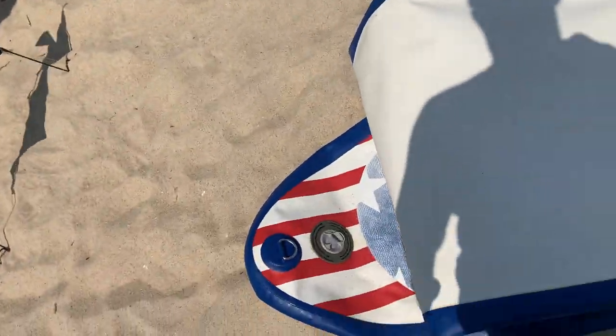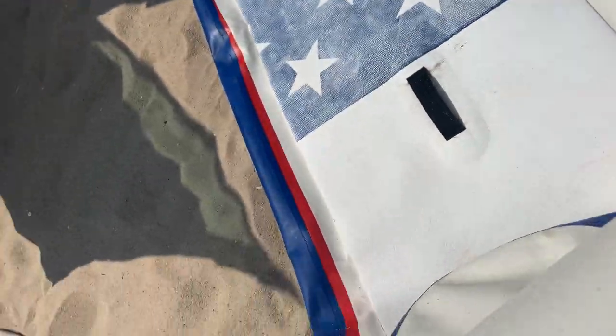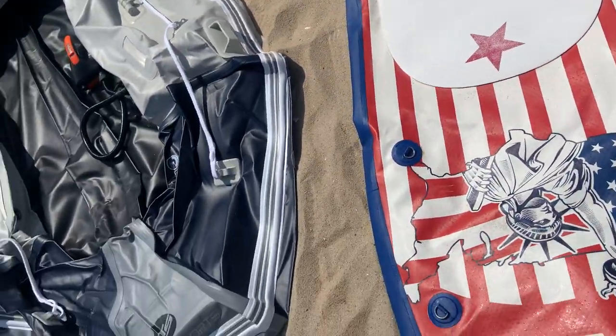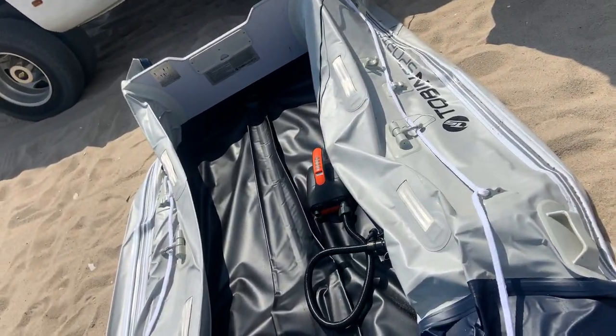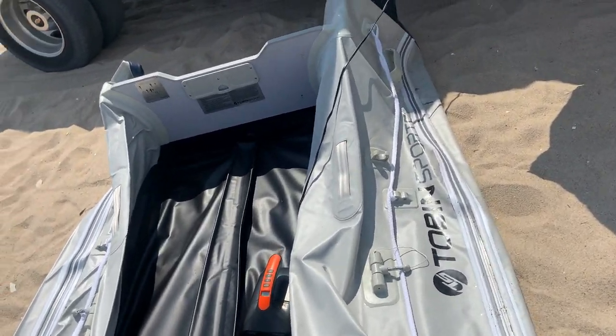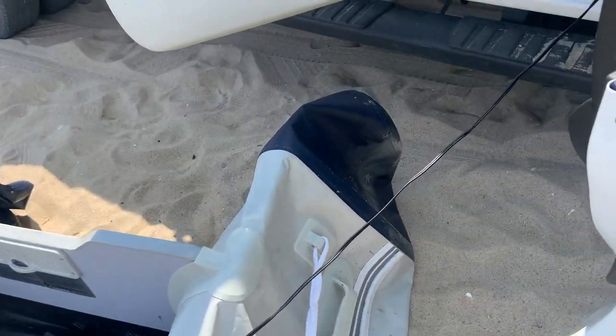Sorry for the video, but I only have one hand. I'm going to lay out the paddleboard. Again, it's an 11-foot paddleboard. I'll bring this out — what I'm going to do is inflate this to the full from dead flat. I deflated this by hand; I didn't use this thing. But look how well this deflates. Its deflation is so much better than anything I've ever used.